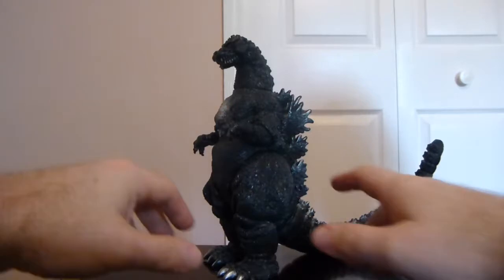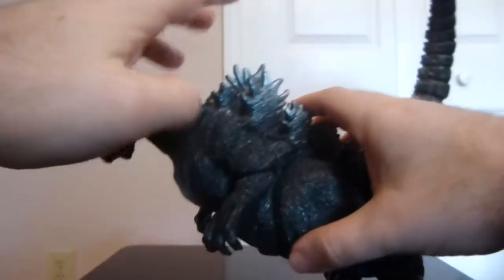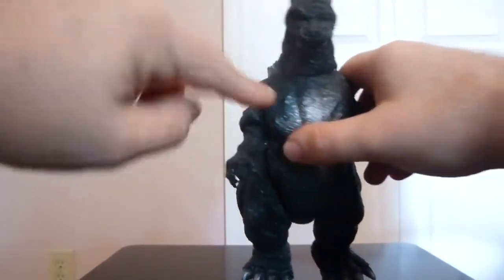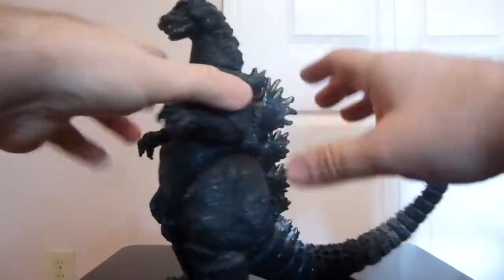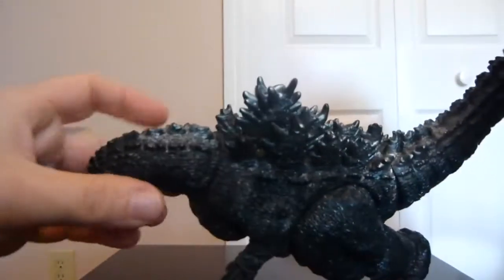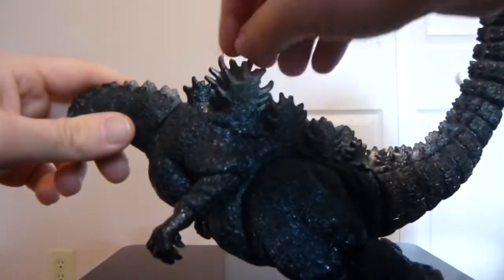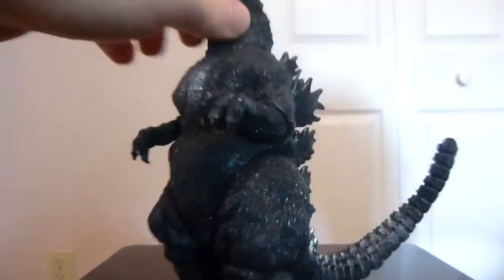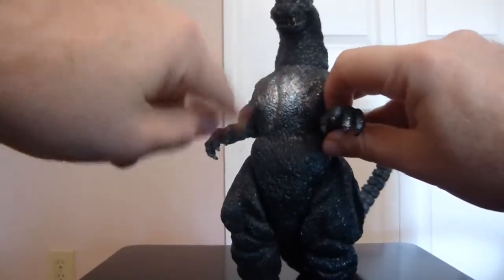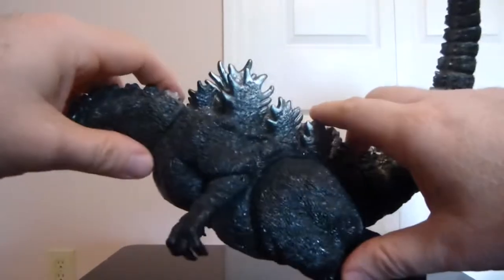Let's jump into the figure review itself. This is a really nicely done figure. You can see that charcoal-ish color that Godzilla has all around his body, but you do have some nice silver highlights in the chest area and also on the ends of the dorsal spines. This prominent silver on the chest and the spiky points on the spines is one of the keys to noting the difference between the Japanese version and the Korean version, because on the Korean version the silver is more dulled out — not as vibrant and prominent as the Japanese version.